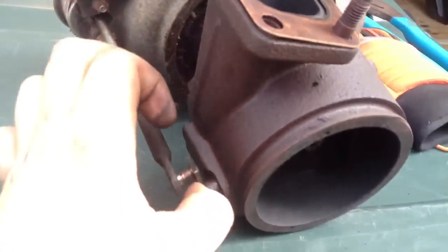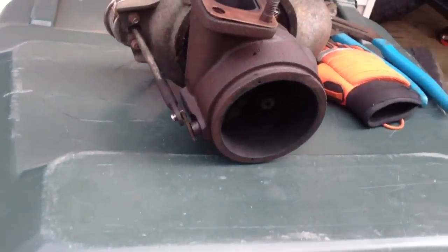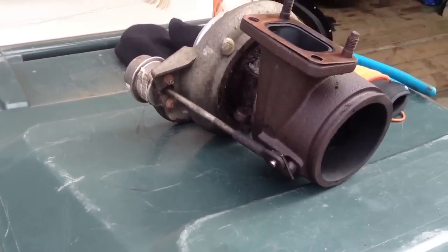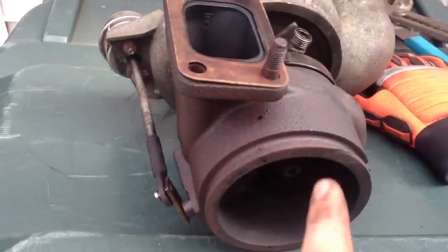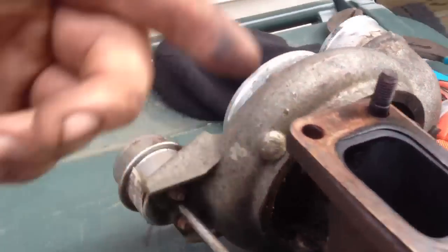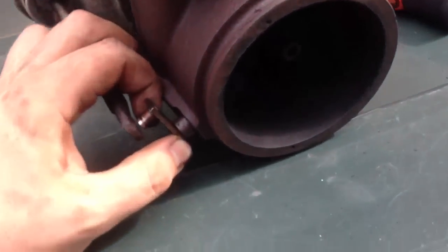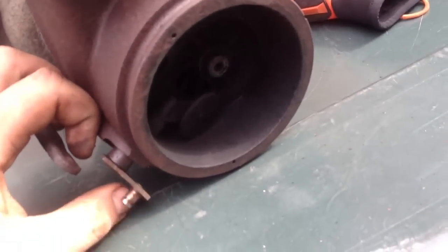Why do we have this? If we didn't have a wastegate, the exhaust would keep turning the wheel — keep turning it and keep turning it — it would keep compressing. It would just be a never-ending cycle. So it's very necessary to have the wastegate.